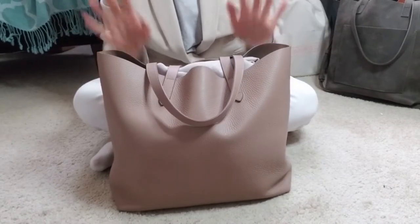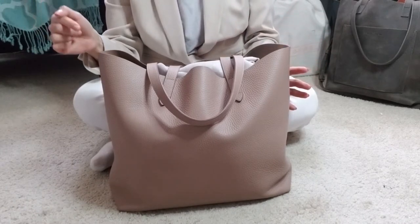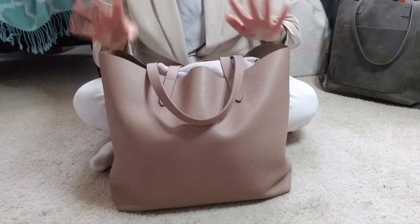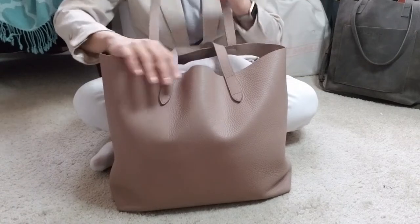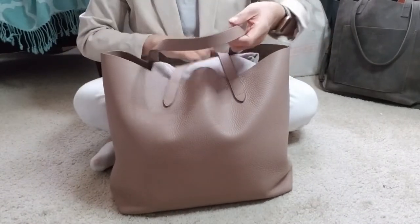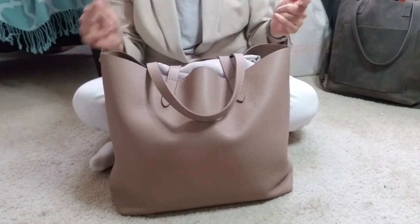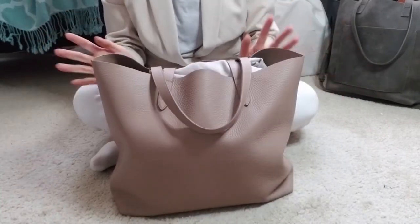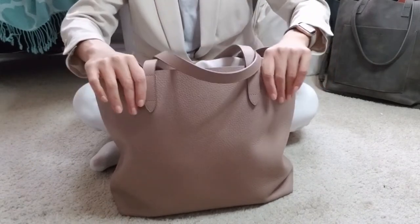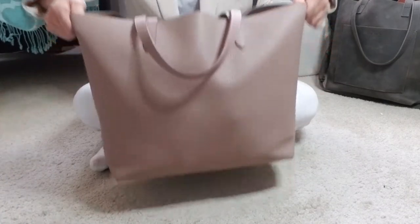This structured tote I unboxed and talked a little bit about my initial impressions a while back. I'm going to make a link to that so you can see that initial video. If you did watch it, you may recall when I received the bag I was a little bit apprehensive — the handles were all scrunched up and it just didn't look like it was in fantastic shape when I received it.